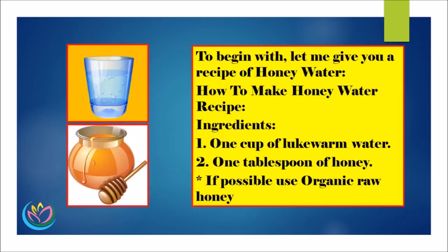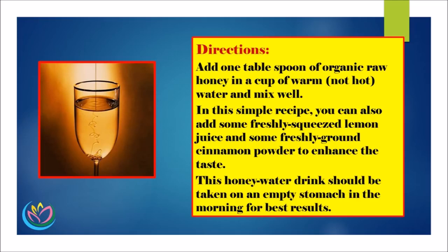To begin with, let me give you a recipe of honey water. Ingredients: 1 cup of lukewarm water, 1 tablespoon of honey. If possible, use organic raw honey. Directions: add 1 tablespoon of organic raw honey in a cup of warm, not hot, water and mix well. You can also add some freshly squeezed lemon juice and some freshly ground cinnamon powder to enhance the taste. This honey water drink should be taken on an empty stomach in the morning for best results.